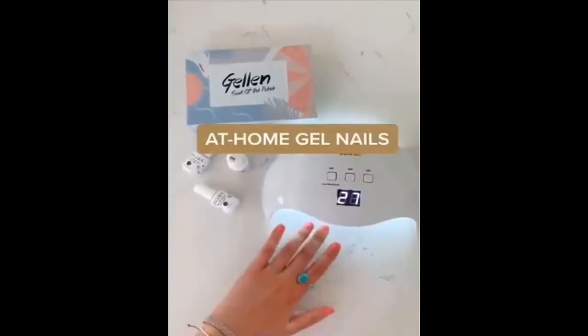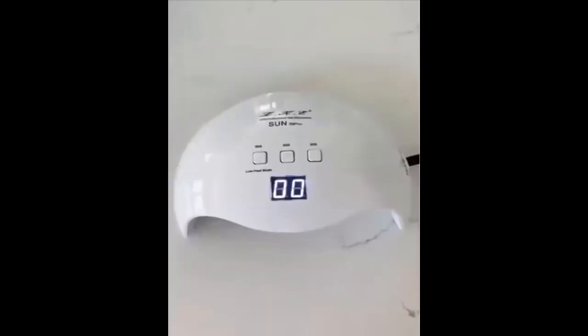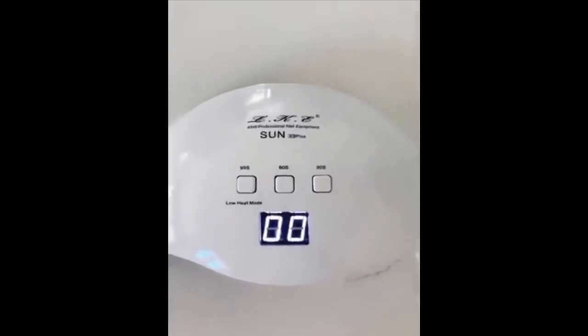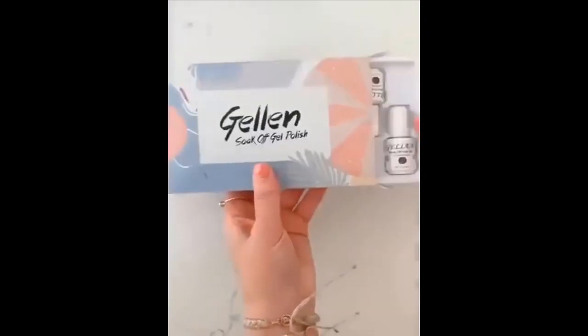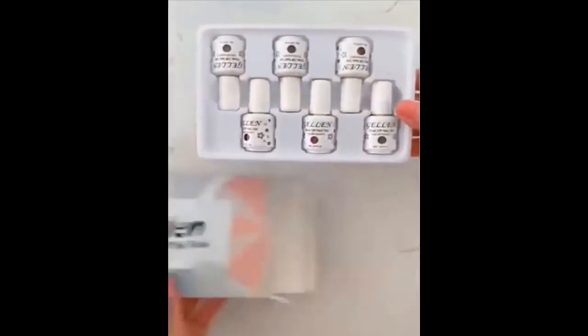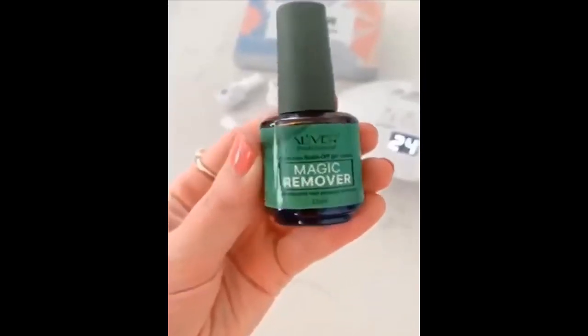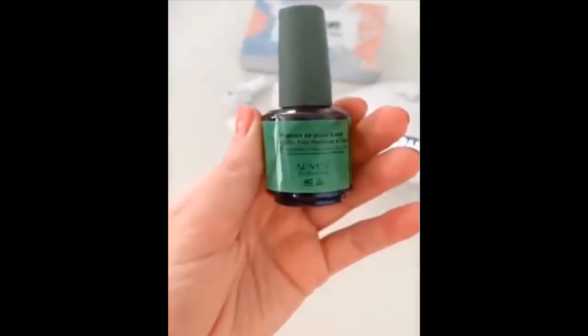Here are my favorite products for doing at-home gel nails. This is the UV light that I like to use — it has three different timer settings and you can actually see the timer. I'm going to be using a color from this gel polish set that I got off Amazon. If you're somebody that uses gel polish a lot, you absolutely need this stuff. It truly is magic.